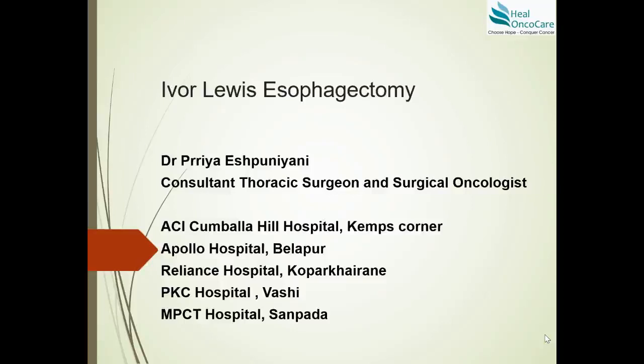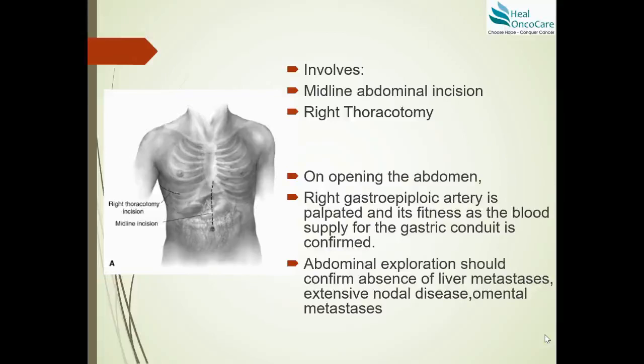Today I wanted to go through the basic steps of Ivor Lewis esophagectomy. This video is meant for educational purposes, including for anyone in general practice or medicine who wants to understand the procedure. Ivor Lewis esophagectomy is done usually for GE junction adenocarcinomas or lower thoracic esophagus adenocarcinomas. It is not performed for squamous cell or mid-thoracic esophagus carcinomas. It involves a midline abdominal incision and a right thoracotomy, though minimal invasive approaches are now also possible.